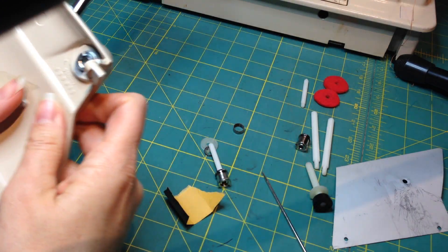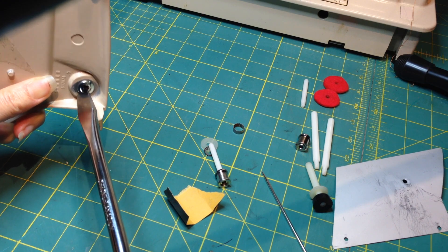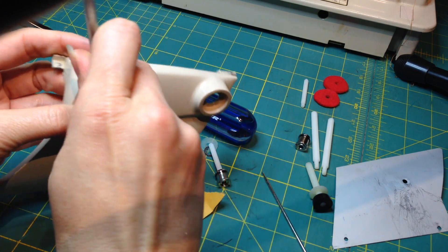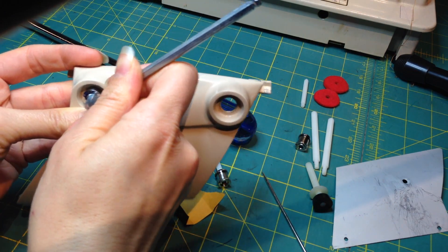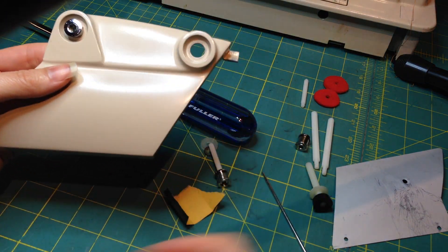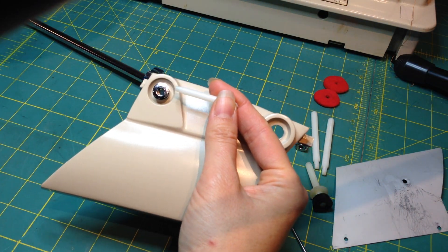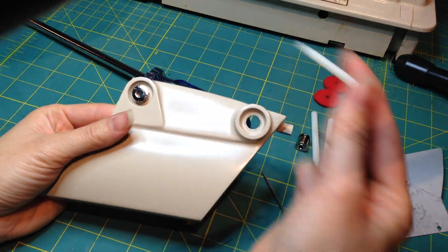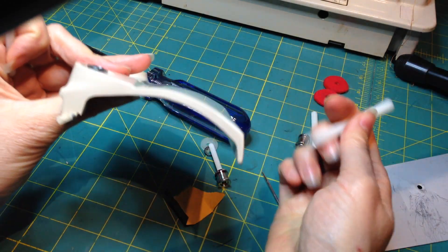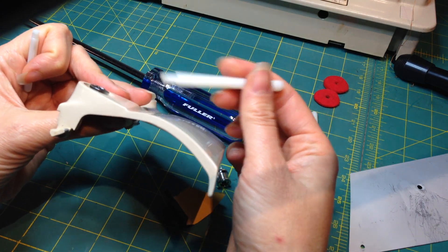If you have the right size screwdriver you can tighten it a little tighter — in my case I don't have the right screwdriver at the moment. Once that's tightened down, you can take the spool pin — I'll put the part number in the description below since I didn't have it when I started the video. They're height-adjustable in two ways: you can make your chain ring sit higher or lower depending on how many spacers you use.